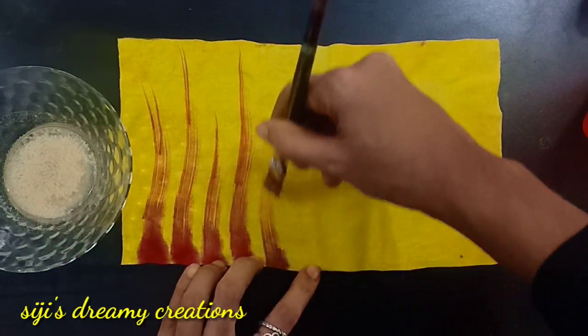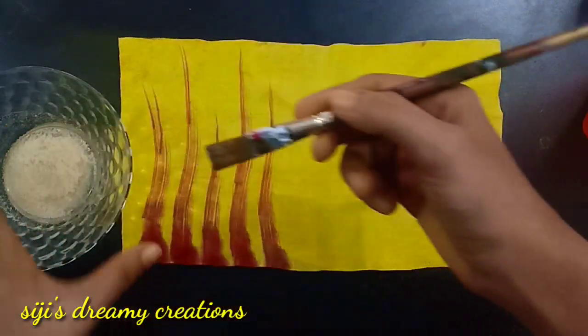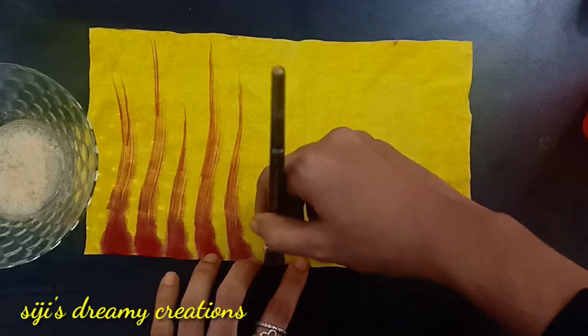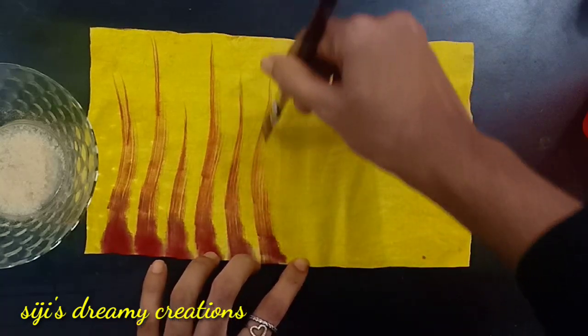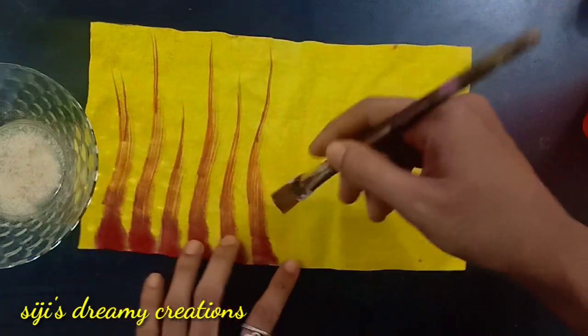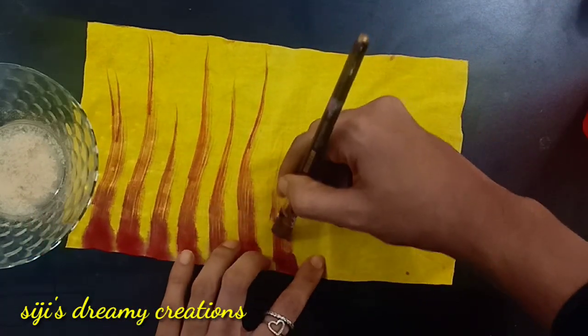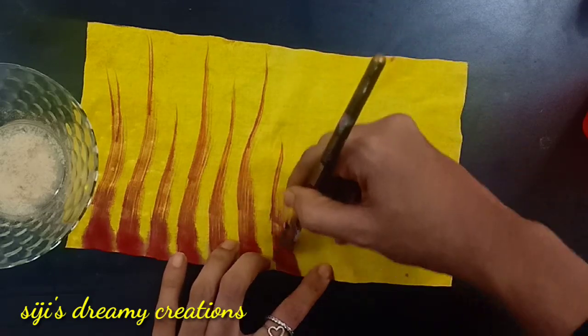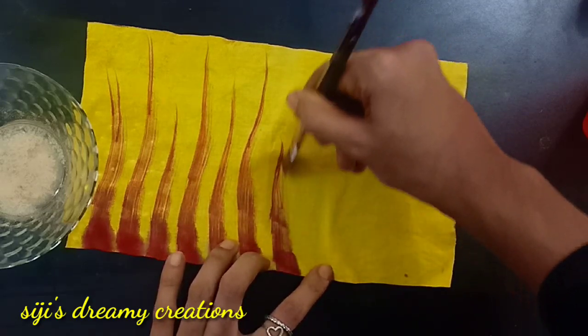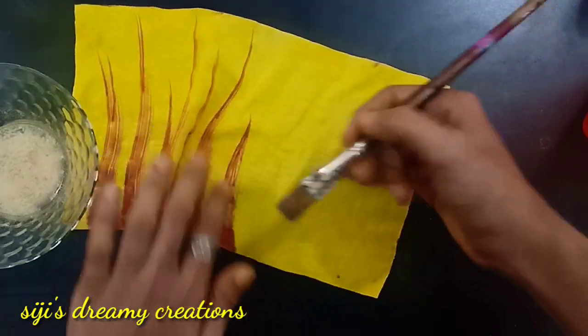So we have to make our own brush. We use our flowers to make our own brush, so we can make our own brush. We can arrange it. We have to make our own clothes.